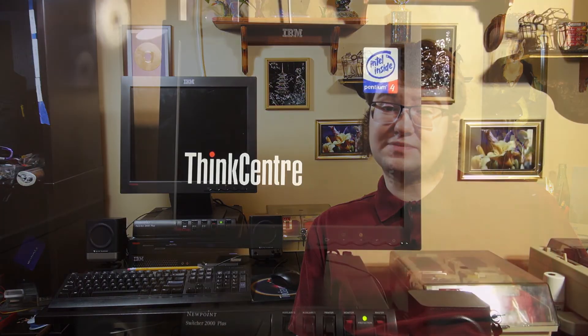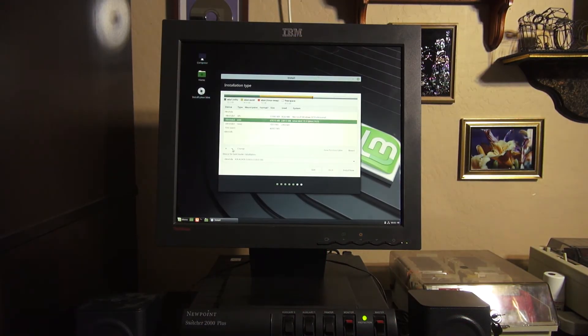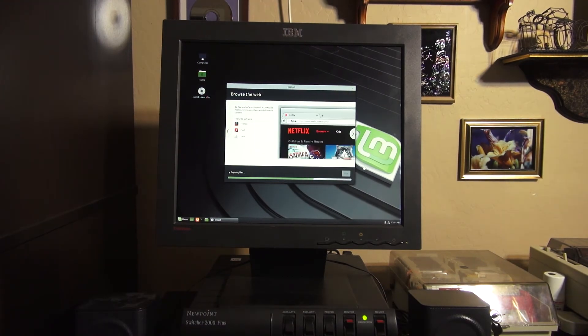The SSD is faster, just not by much. Now that we've got the benchmarks, I want to actually destroy 18.3 and stick Mint 19 Cinnamon on there.